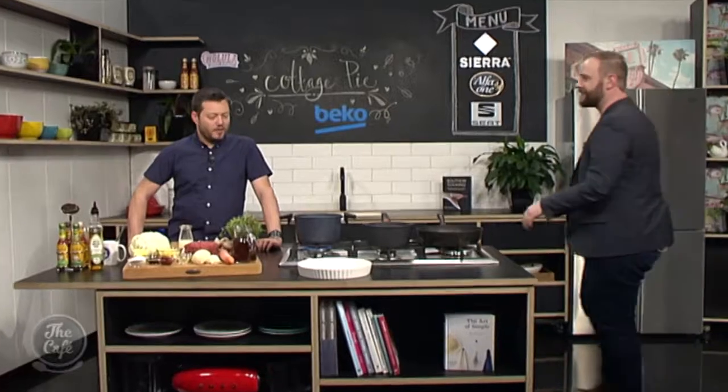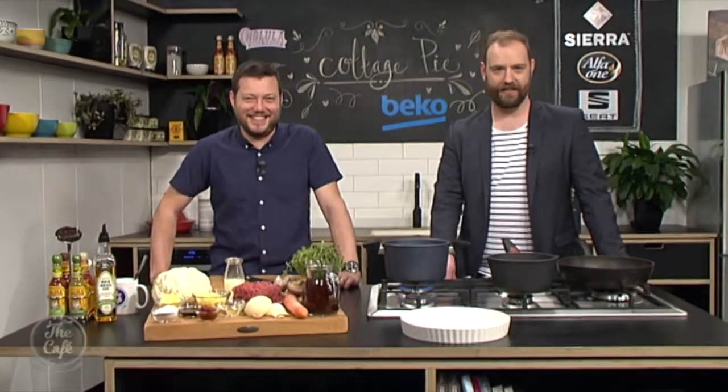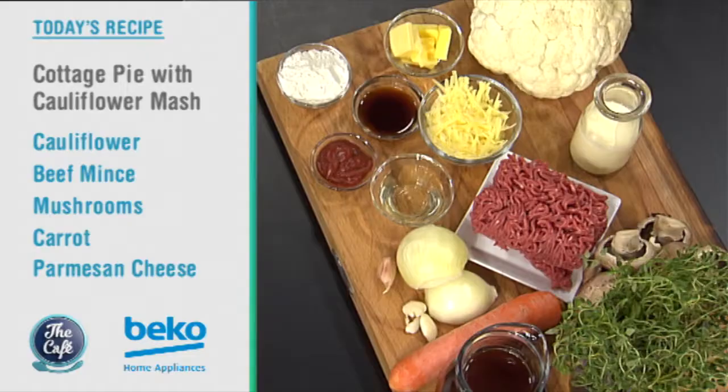Let's check out what's cooking in the Beko kitchen with Chef Mark this morning. What have we got? Today we've got a classic — a cottage pie with a twist. Cauliflower, no potato. That sounds like sacrilege. I'm yet to be convinced on this one, to be perfectly honest. Well, you can taste it at the end of the show and make your mind up. What have we got in it?